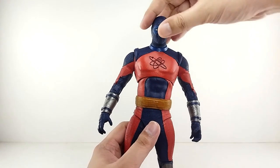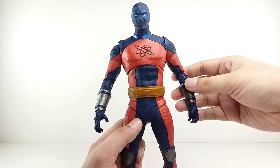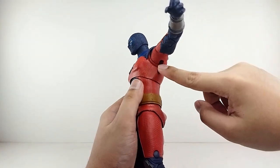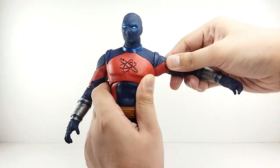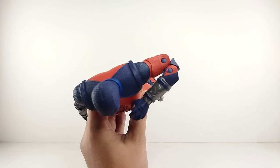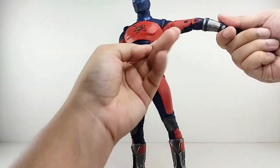For the articulation: the head has a ball joint so you can move it side to side, tilt, and rotate. The arms have 360-degree rotation and can raise up decently. There's a butterfly joint for additional range. You also have bicep swivel, double-jointed elbows, and wrist swivel with a wrist hinge — a very good range of articulation.